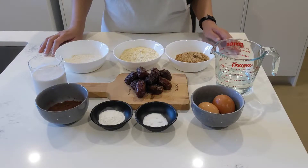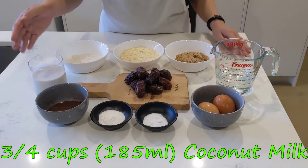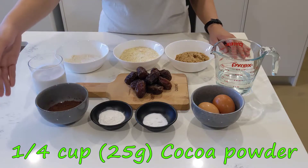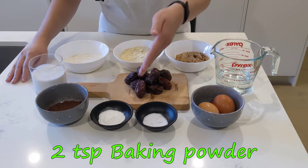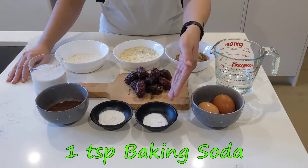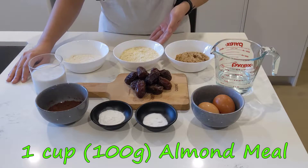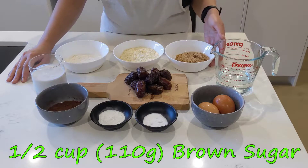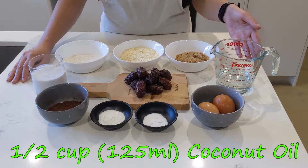For today's fluffy date bread, we'll need 200 grams dates, 3 quarter cup coconut milk, half cup flour, a quarter cup cocoa powder, 2 teaspoon baking powder, 1 teaspoon baking soda, 1 cup almond meal, 2 eggs, half cup brown sugar, and half cup of coconut oil.